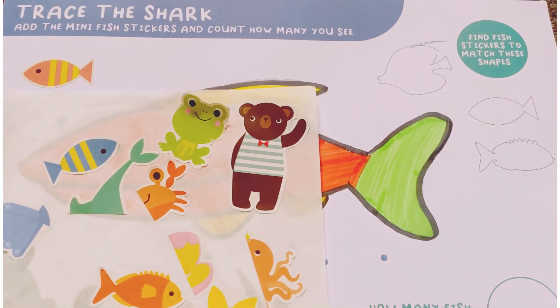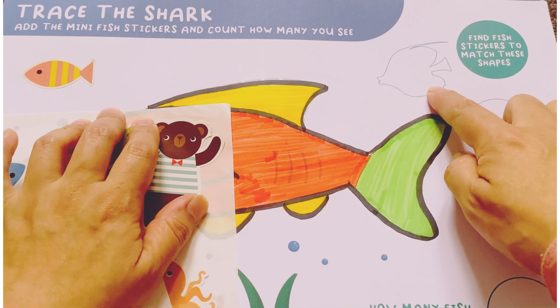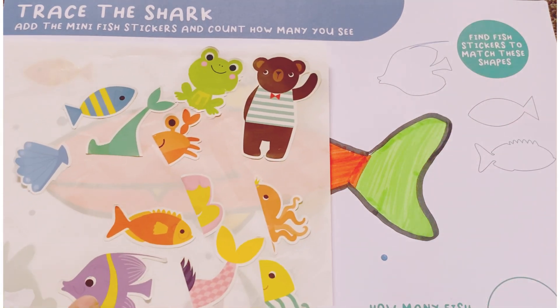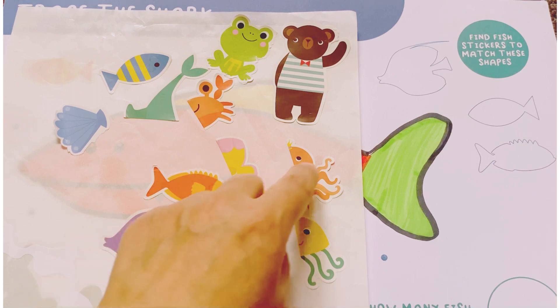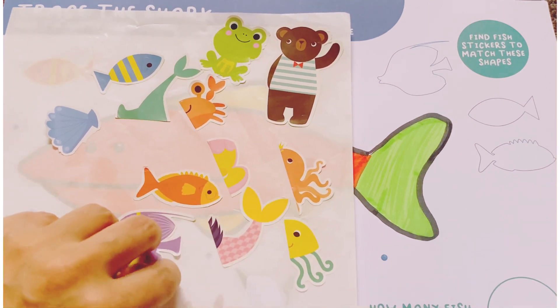So, we paste this one. Next one is this fish. This is a blue fish. This shape? I think this one. Yes, this one is the purple one.